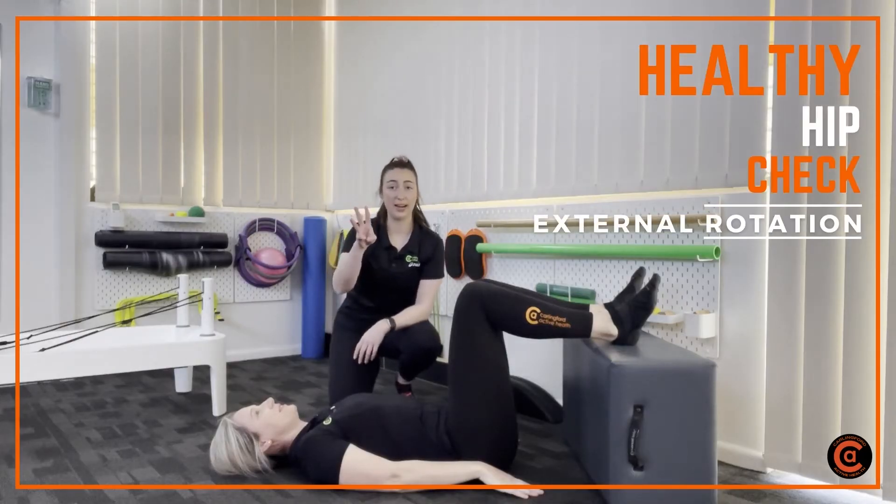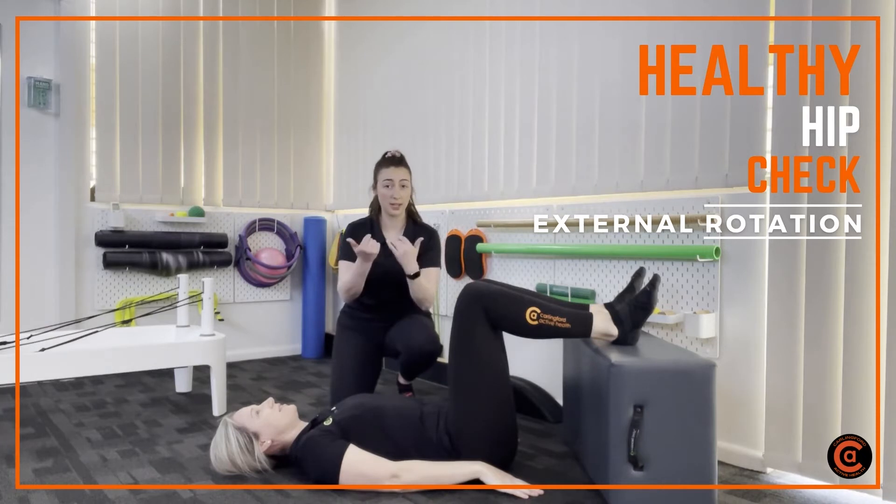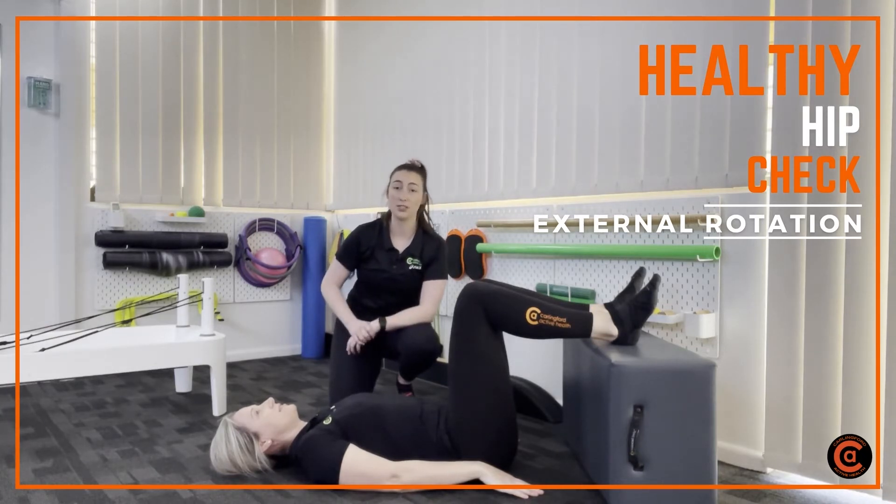So we're here for healthy hip check number three. We've already looked at how your hip can flex and if it can rotate inwards. Now it's time to look at if it can rotate outwards.